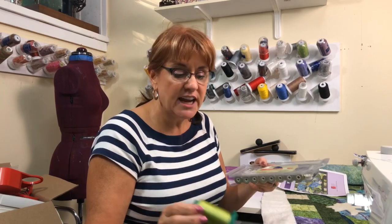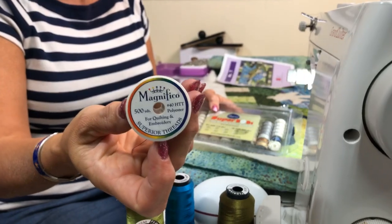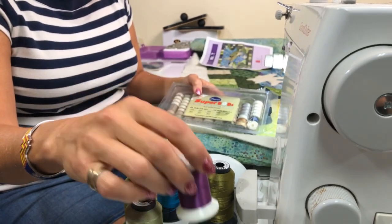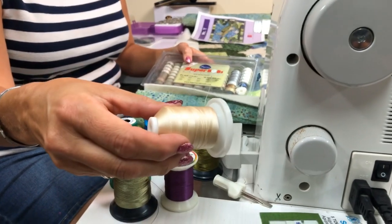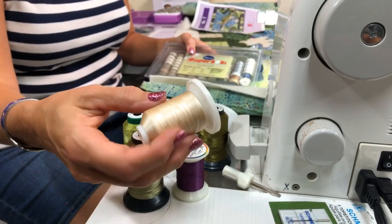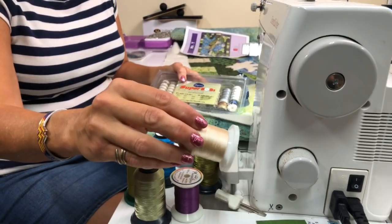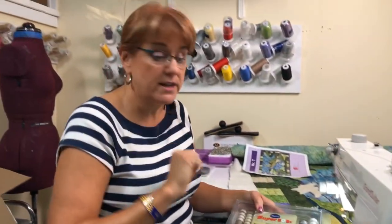It's just really shiny. So I've got the Floriani, I've got some Magnifico from Superior - I've got a couple of really big huge spools of this too, because do you not love that color? And then I also have a Robinson Anton that's a rayon. Back before they started making all these fabulous shiny polyesters, you used to always have to use rayon. I still have it and it works great. So that's what we're going to use.